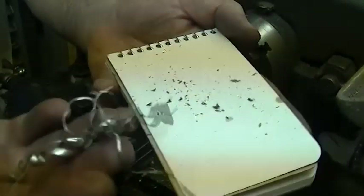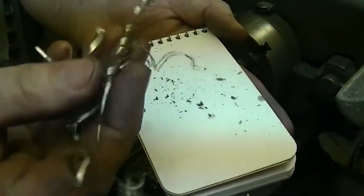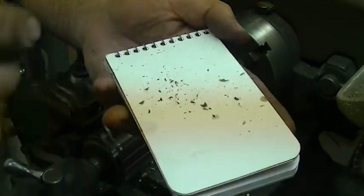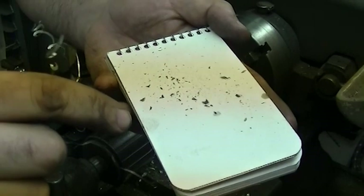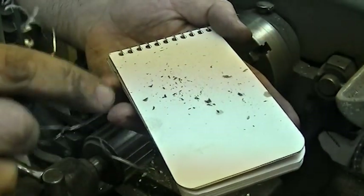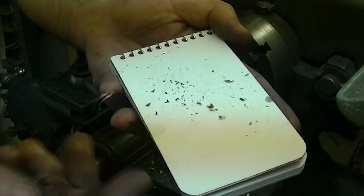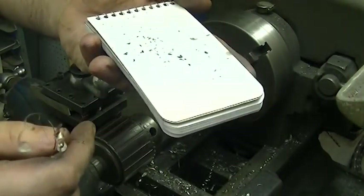I'm getting two different kinds of chips out of this. These are the ribbons that seem to be constantly coming out of one flute, and this is what's coming out of the other side, which leads me to believe that one side has been damaged — or one side is just incredibly sharper than the other. So I'm going to stop what I'm doing and take the time to redress this drill bit.